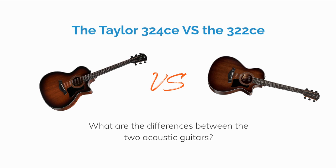If you want to browse these guitars, check out the Sweetwater link in the description. This helps support Guitar Chalk, but costs you nothing extra. Thanks for trusting our content.